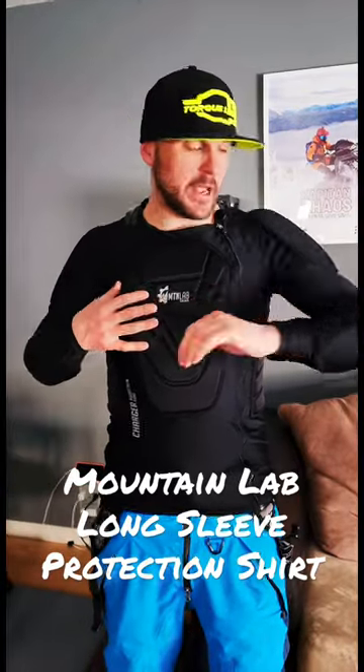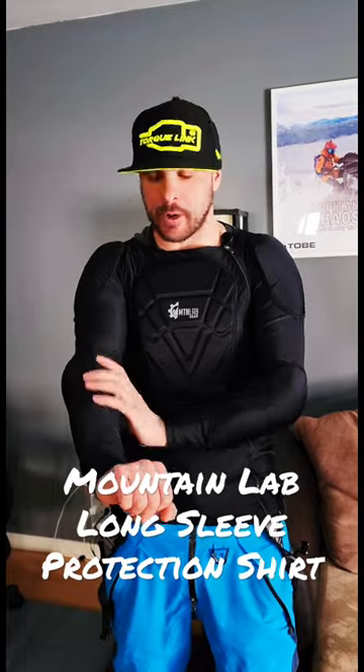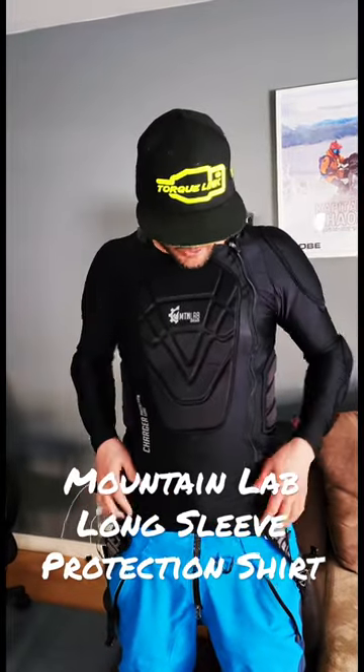All right, here to give a review. I've worn this now probably two months, probably got about 40 rides on it, and I wanted to give an honest review.